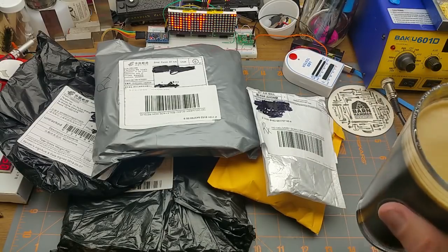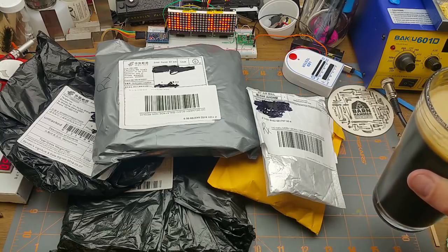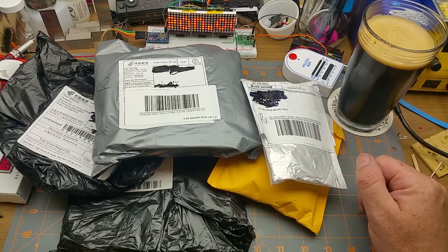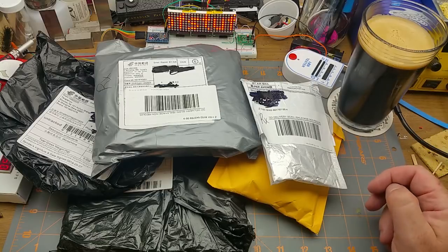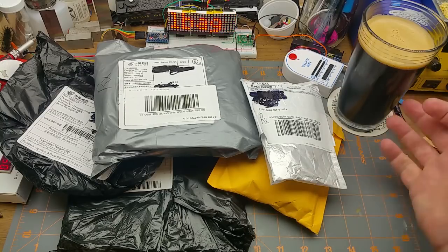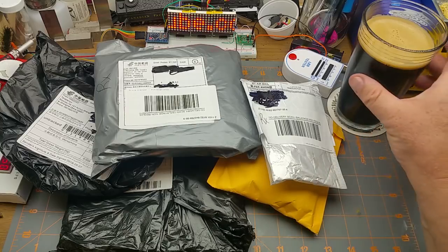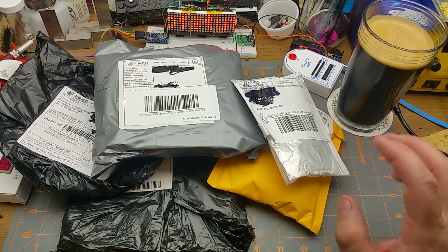Oh hello, welcome back — it's Mailbag Monday. The beer du jour is from Barnhammer Brewing Company, which is conveniently located within walking distance of one of my work locations. This is called Grandpa's Sweater, it's an oatmeal stout. It's got a multi-roasty character with a bit of chocolate and coffee in it. If you want some, come visit Winnipeg.